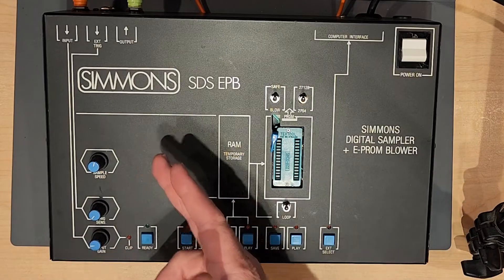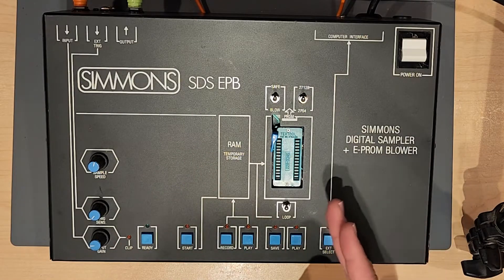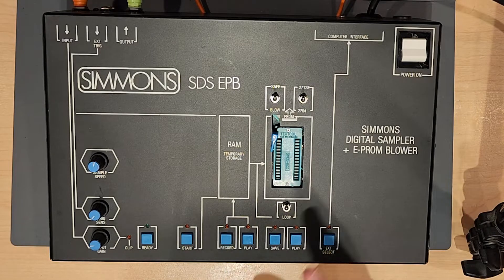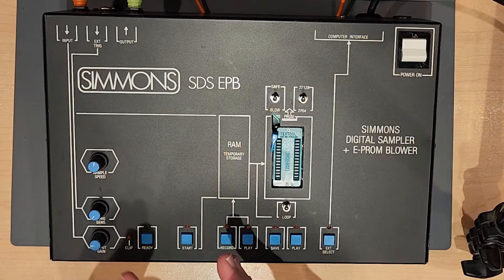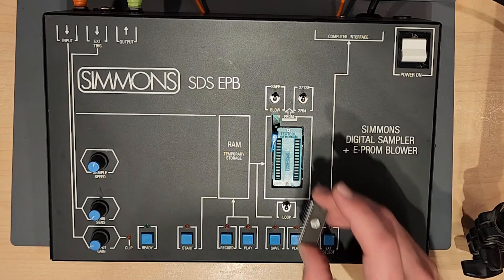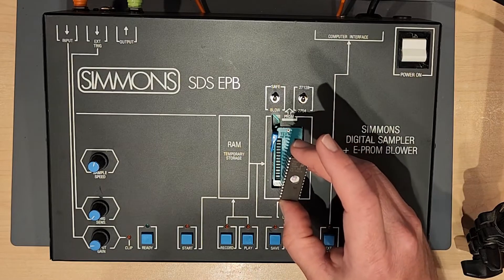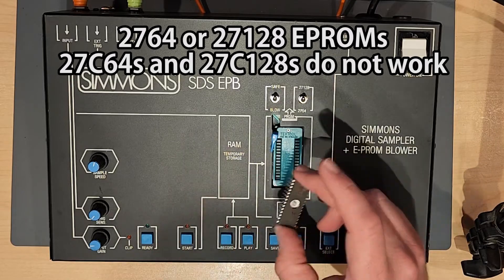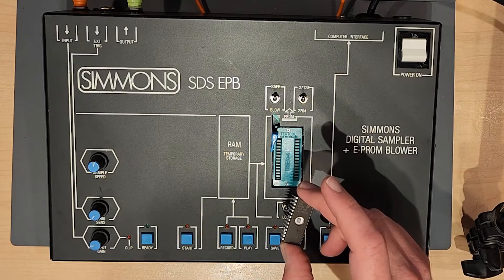Here is a Simmons SDS-EPB, or Simmons Digital Sampler and EEPROM Blower. So if you've been wanting to get your EEPROMs blown, then this is the tool that you need. It is a very basic sampler that can burn your samples onto EEPROM memory chips of one of two types, and then you can load these chips into your SDS-7, SDS-9, SDS-1, and maybe some other units.